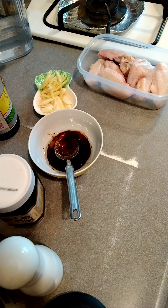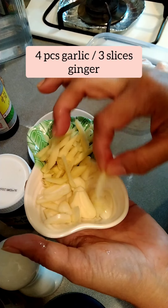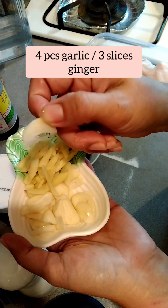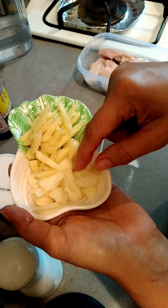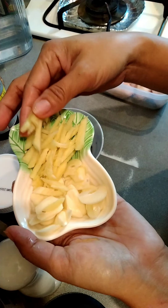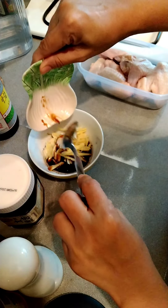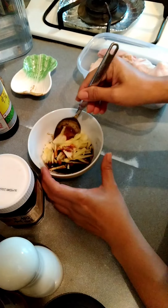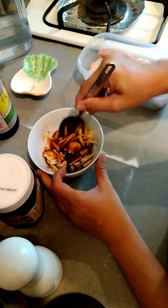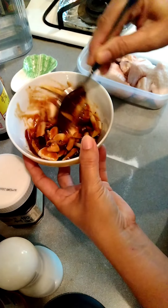Tapos, lagyan natin ng bawang — garlic. Hiwain lang nang maliit, pa-slice. Tatlong pirasong garlic. And then ginger, hiwain ng pahaba. About one to one and a half tablespoon na ginger. Haluin lang, mix mix na.